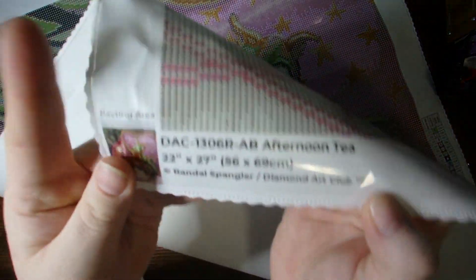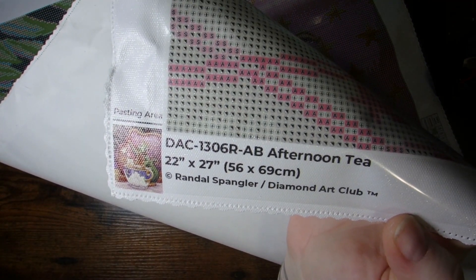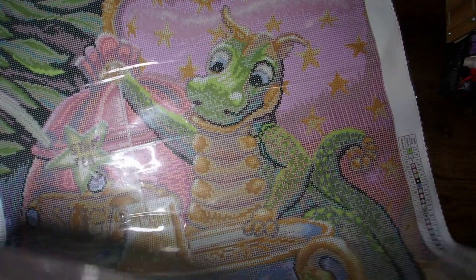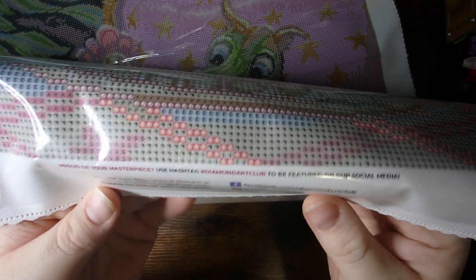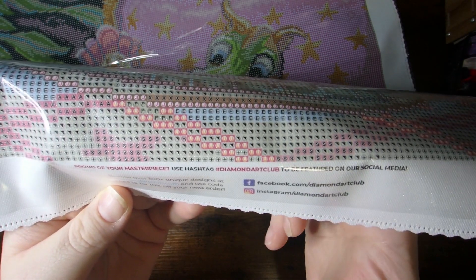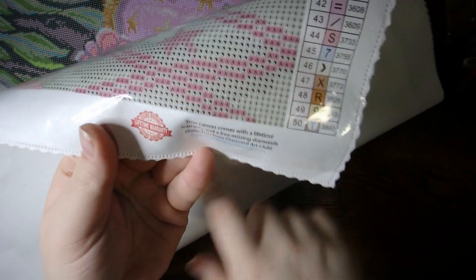You have the thumbnail, art name, size, licensing information, all that good stuff on the bottom left. You'll have your social information and a discount code, and your lifetime guarantee. So if you're missing any diamonds or there's anything wrong with the canvas, you can contact them.